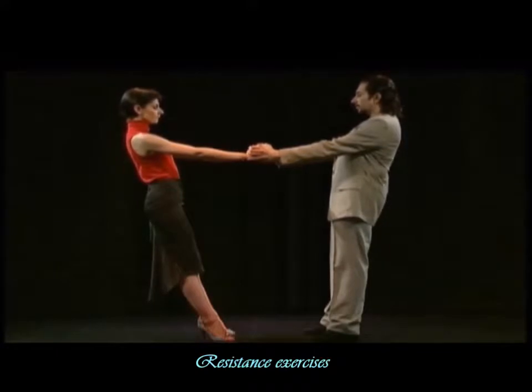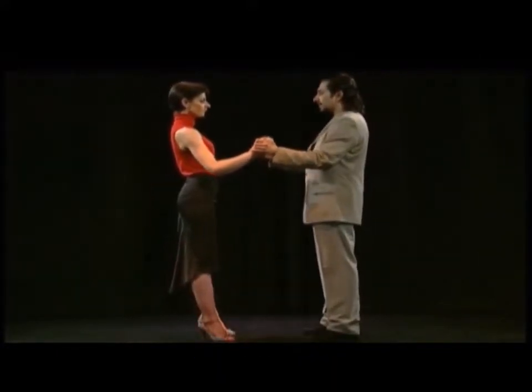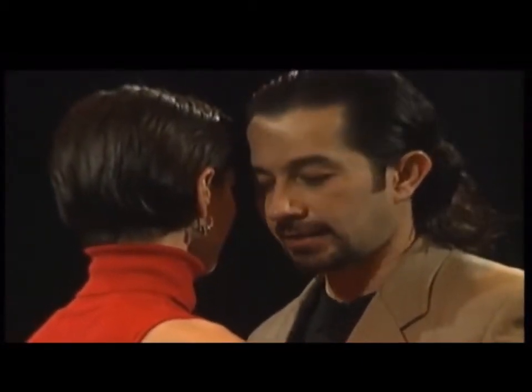Feel relaxed. Now the man invites her to come forwards and to do the same thing but in the opposite way. This means we both take a fall one against the other.